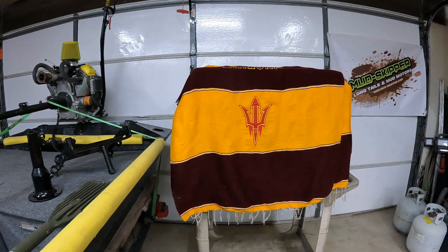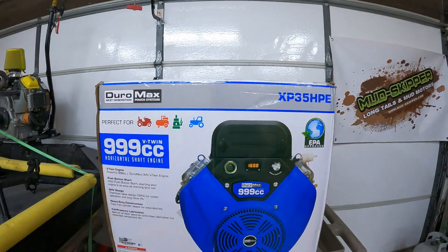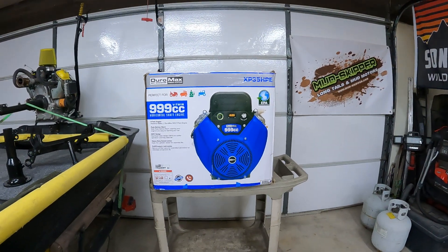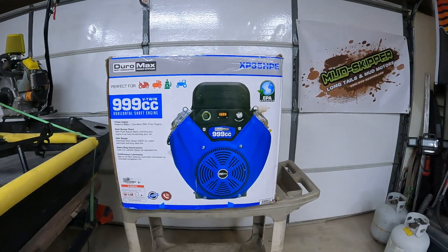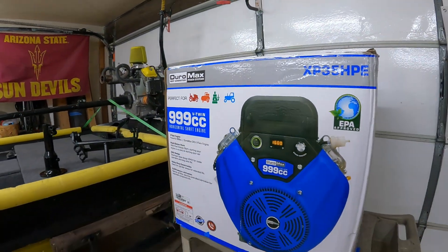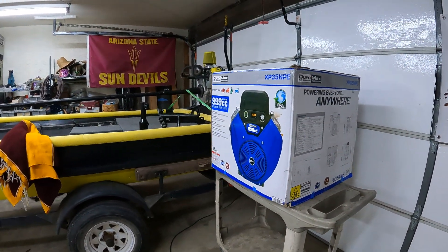Luckily with Duramax they do have something better to offer. What we got here is the Duramax 999cc engine. The big upgrade from this engine would be the torque — that's what ideally pushes the engines, lets you run a higher prop, and gain more speed.